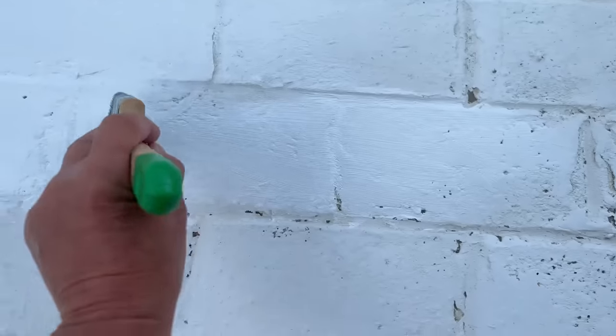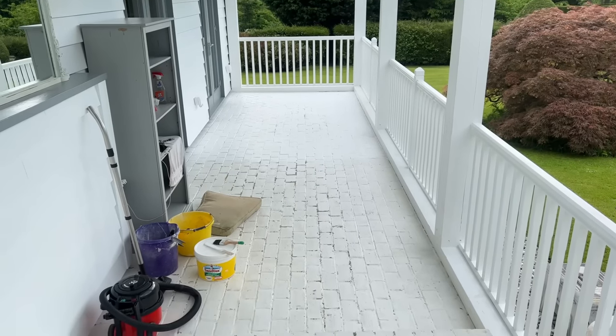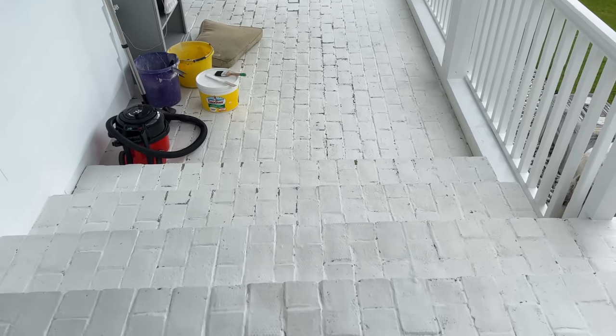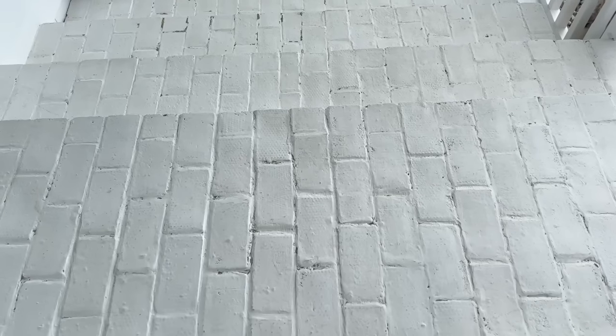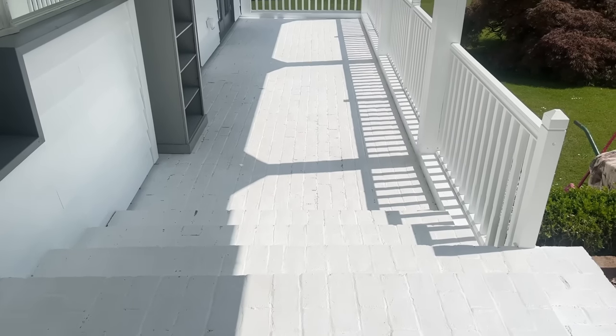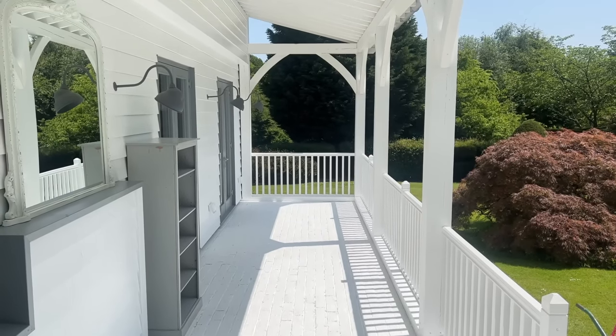I'm brightening the veranda floor with this Santex masonry paint. Originally I used swimming pool grout to create a German smear type of effect, a broken paintwork effect. So each year I just spruce it up with the masonry paint just to keep it nice and bright and also have bits of the brick showing through.